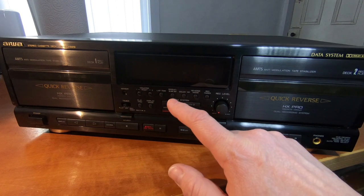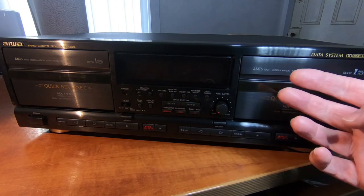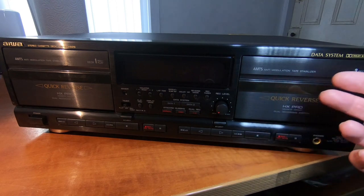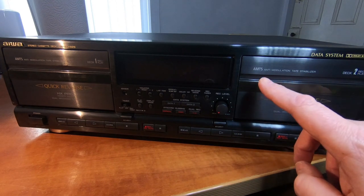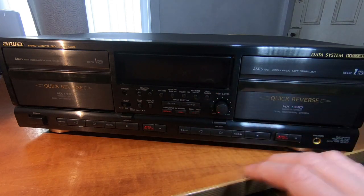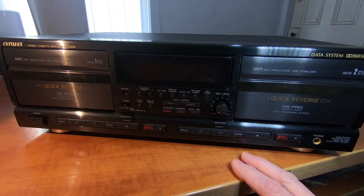The way this works is when you put a tape into the machine, it automatically recognizes the tape type - so that's ferric, chrome, or metal - and that will set the bias to a standard calibration depending on what that tape type is.